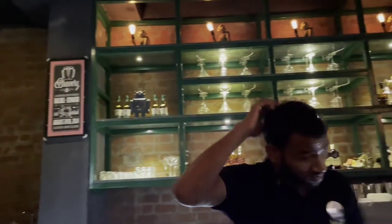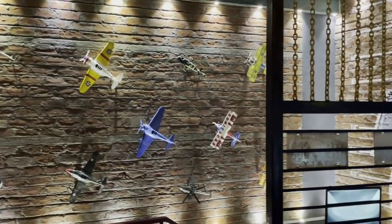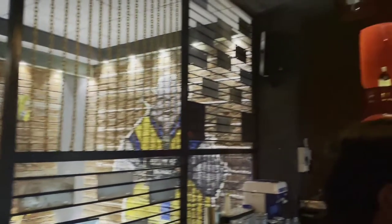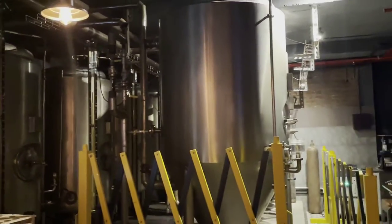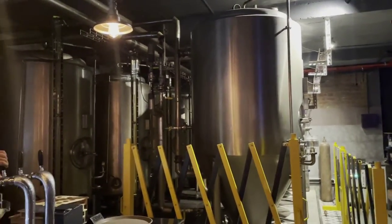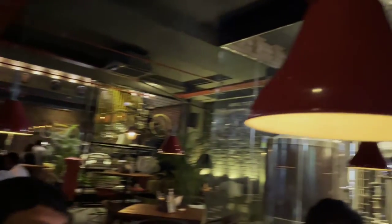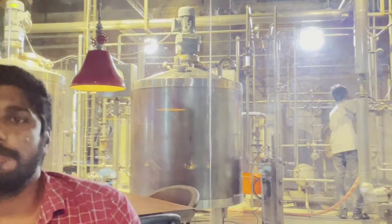So guys, we are at Iron Hill. And this is the making of Iron Hill.